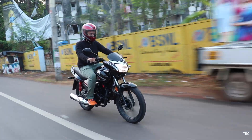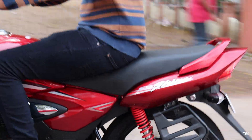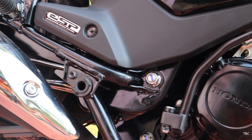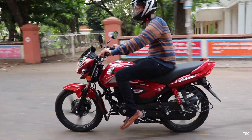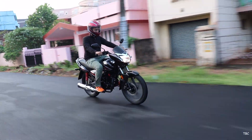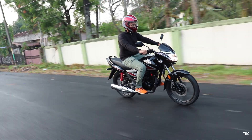Hi guys, welcome back. Classic style commuter bikes are the ones that the majority prefer for daily use, and one such bike which was selling good was the Honda Shine 125. Now that the conversion to BS6 has happened, the Shine got updated to BS6. With the update, there are some key changes, and the big question is whether this new Shine BS6 is a good update over its previous version, and whether the changes are big enough for the price hike. This video is the comparison of the Honda Shine BS4 and the Honda Shine BS6.